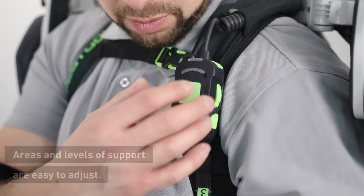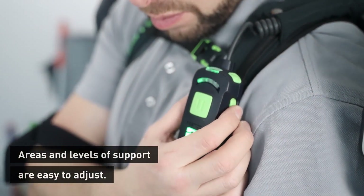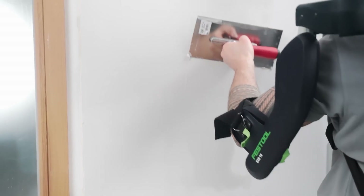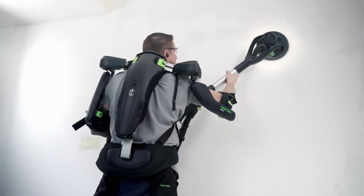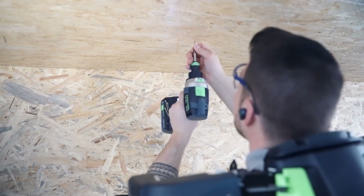Reduced physical exertion translates to increased efficiency, allowing you to focus on delivering high-quality work and enjoying your tasks more. The exoskeleton allows you to swiftly adjust the power required, offering targeted support where it's needed. Similar to a backpack, ExoActive is lightweight, easy to carry, and can be quickly tailored to your individual body size.